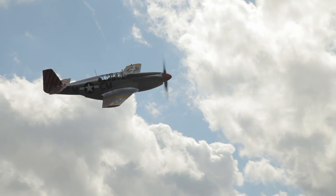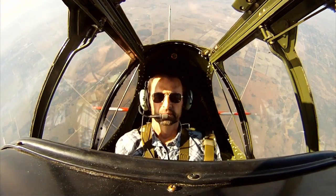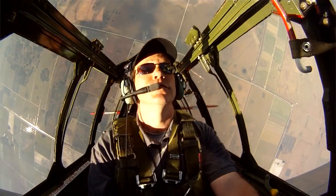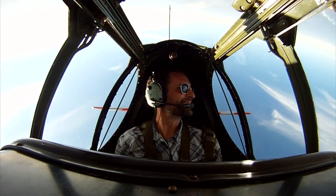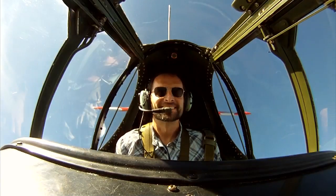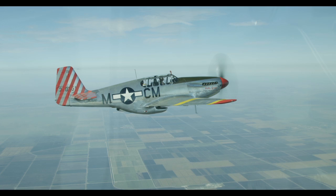A big one's a loop. We're going to accelerate to 300 knots. Ready — we're going to pull. There's four G's in the pull. The nose is coming up over the top. And then we're coming back down. Now you're going to feel the G build up again. Start pulling out on the back side. And there's four G's again. And then we're back leveling out. Yeah, you did a loop in a Mustang. Unbelievable.